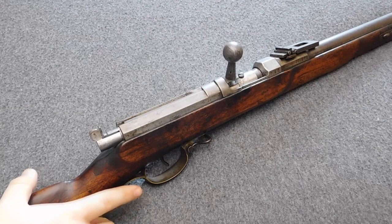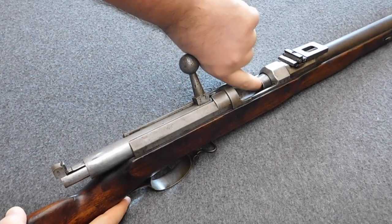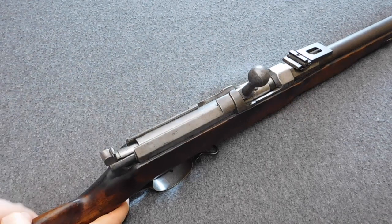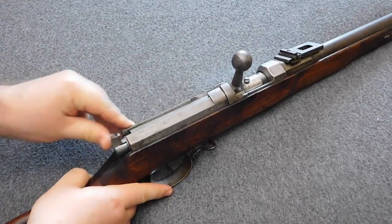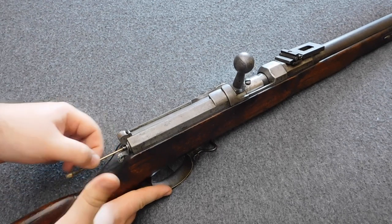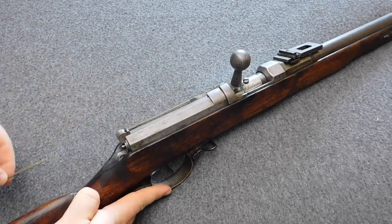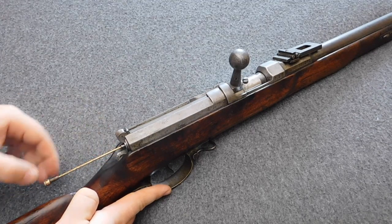Alright, let's start. Before we remove the bolt, I want to show you how to remove the needle itself. Open the bolt and safety check your rifle. Close it, cock it, and then you can simply unscrew the needle. To reinstall the old needle or use a new one, just put it back in and screw it tight.